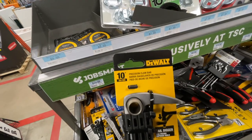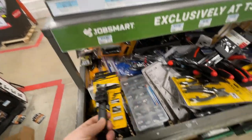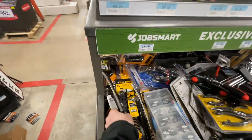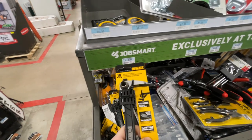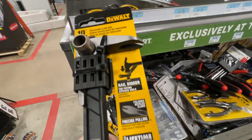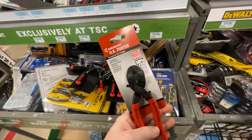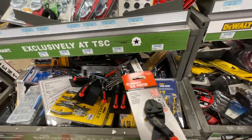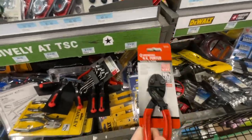Here it is — a 10-inch precision claw bar by DeWalt. Everything's all mixed up so I can't see the price on it, but that's a pretty neat tool. You can use it for prying things off and up, and it has a nail digger as well. A really useful tool if you're working in lumber and construction. I've been looking at getting this fairly often because I could have used it a few times, but it's tough — you might never need it again.